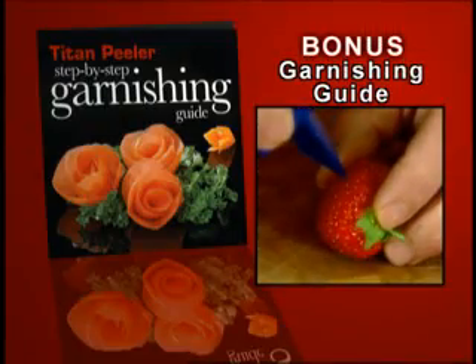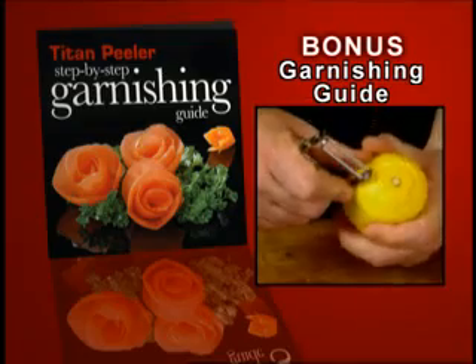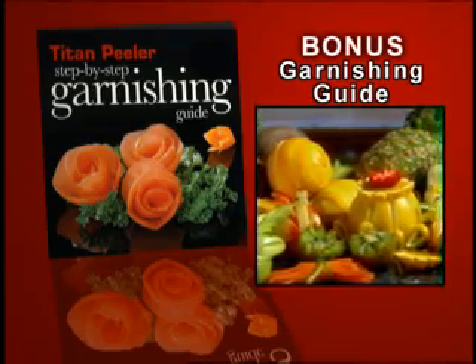But wait, there's more. You'll also receive this step-by-step garnishing guide with tips and tricks to help you use your Titan to garnish fruits and vegetables like a pro at home.